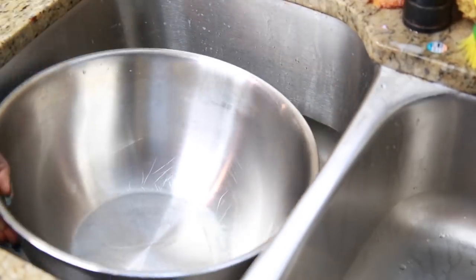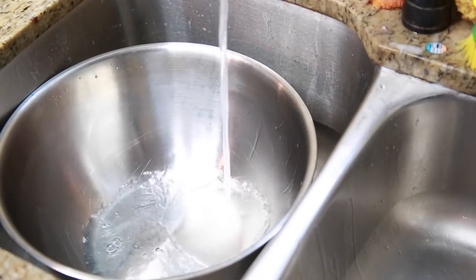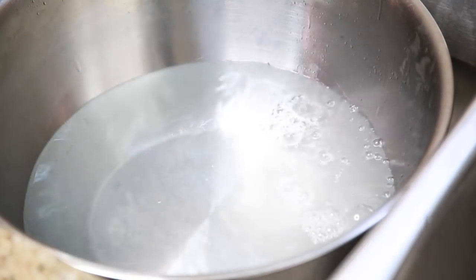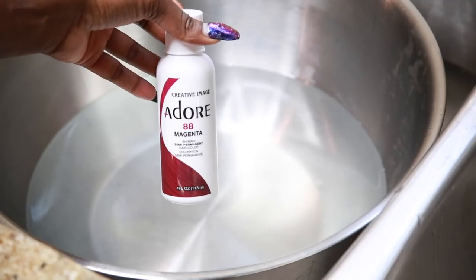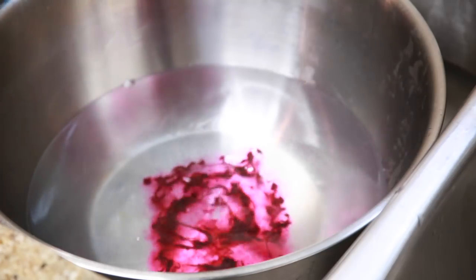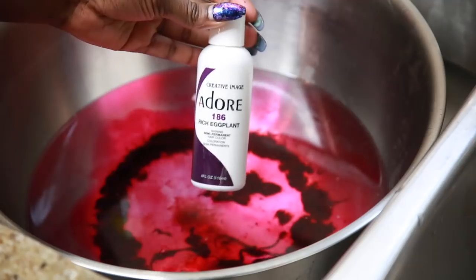So let's dive right into the watercoloring. I take a little steel bowl — it doesn't really matter, you can use whatever bowl you like. I use the hot temperature on my faucet; you don't need boiling water. The first color is magenta from Adore — all of my dyes are going to be from Adore. I'll just put maybe a few squirts of that because I'm going to do a mixture and come out with a custom color.